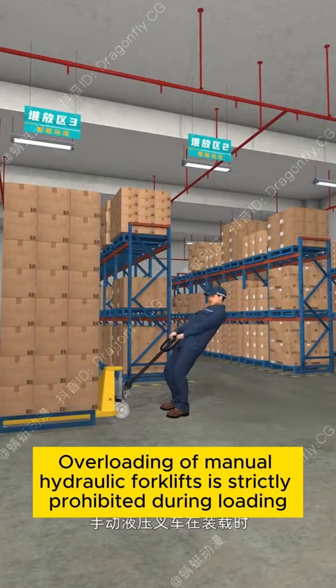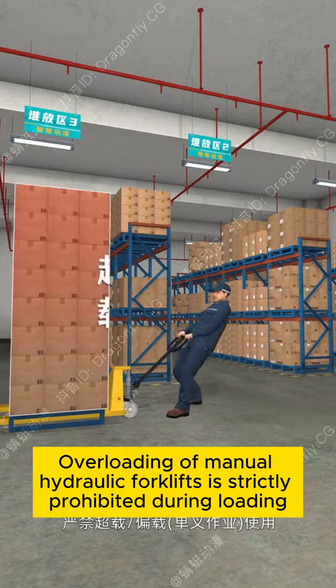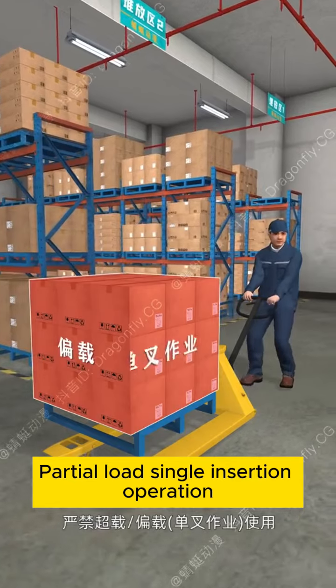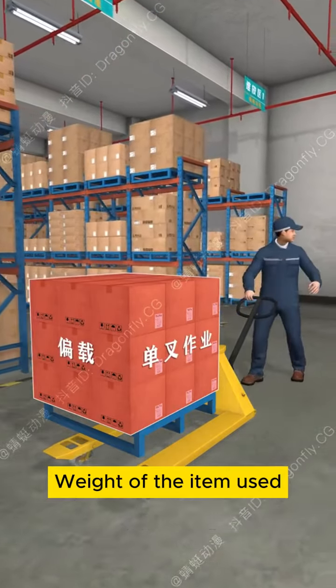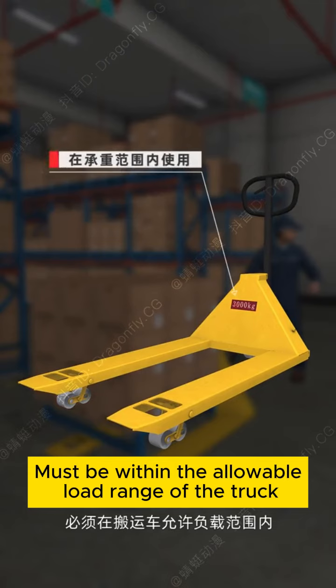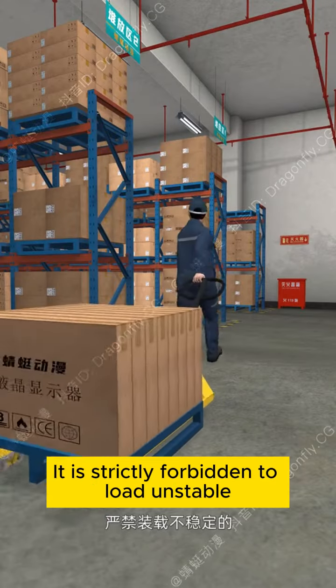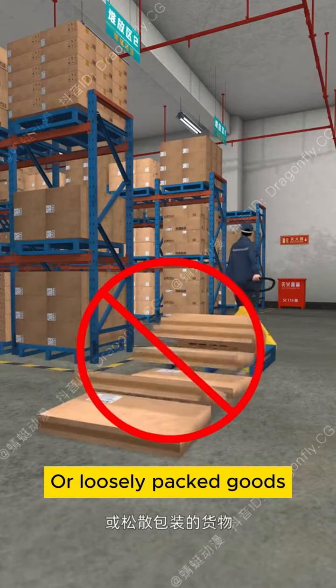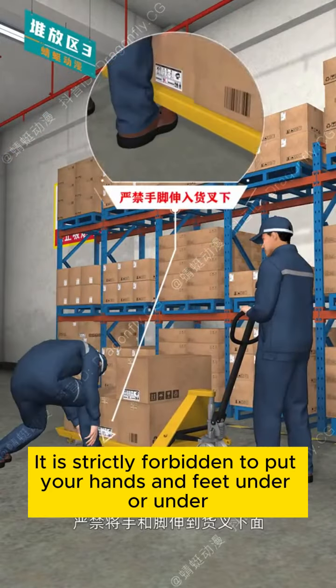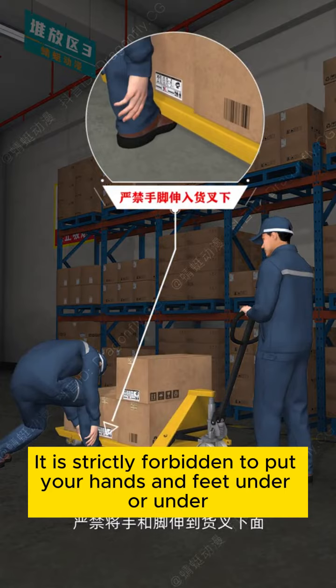Overloading of Manual Hydraulic Forklifts is strictly prohibited during loading. For partial load single insertion operation, the weight of the item must be within the allowable load range of the truck. It is strictly forbidden to load unstable or loosely packed goods. It is strictly forbidden to put your hands and feet under the load or forks.